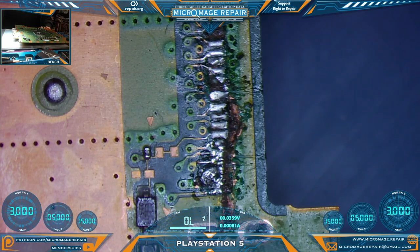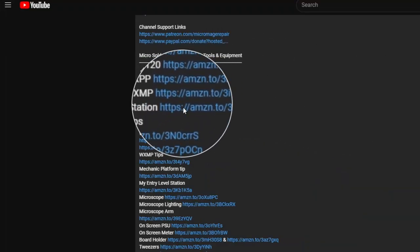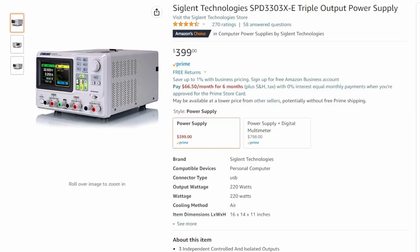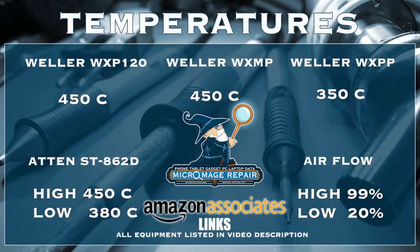While I'm setting up my equipment to start cleaning up, let me throw my expected temperatures for this job. These temperatures are brought to you by the Amazon Associate links in the description. If you head to my video description and click on one of these links and buy any of this equipment, or buy anything during that session, a small portion of that purchase will go to supporting the channel — and I greatly appreciate you. It won't cost you an extra dime.